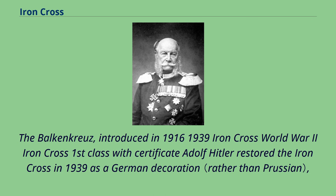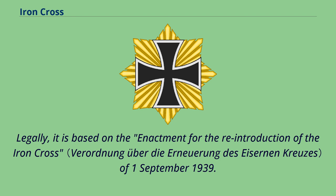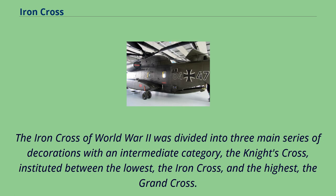Regarding the 1939 Iron Cross of World War II: shown here is an Iron Cross First Class with certificate. Adolf Hitler restored the Iron Cross in 1939 as a German decoration and continued the tradition of issuing it in various classes, legally based on the enactment for the reintroduction of the Iron Cross of September 1, 1939. The Iron Cross of World War II was divided into three main series of decorations with an intermediate category — the Knight's Cross — instituted between the lowest grade, the Iron Cross, and the highest, the Grand Cross.